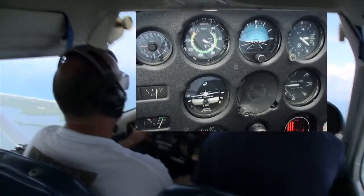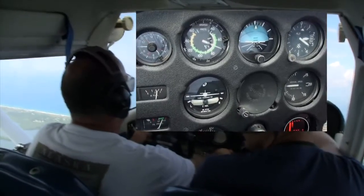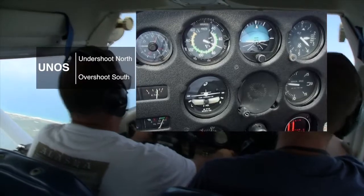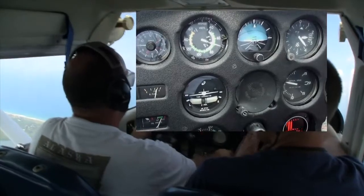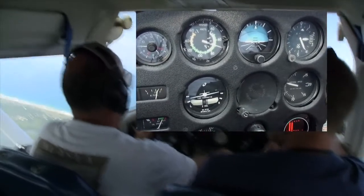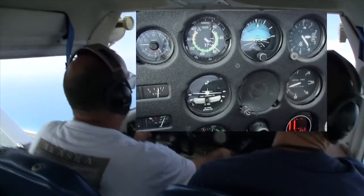Watch your altitude a little bit. You've heard of the acronym UNOS — undershoot north, overshoot south. The way that makes the most sense to me: we're in the northern hemisphere, and the compass likes to get to north. So if you're turning to a northerly heading, the compass is going to precede your turn — it'll be before your turn, and you'll have to roll out early. If you're turning to a southerly heading, the compass tries to stick on north, so you have to turn past the southerly heading. Does that make sense?